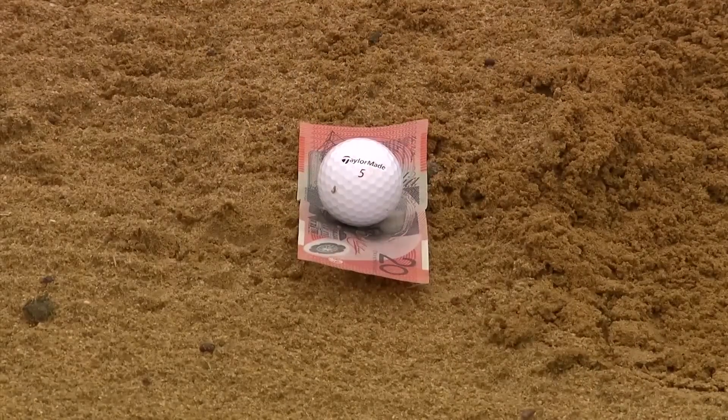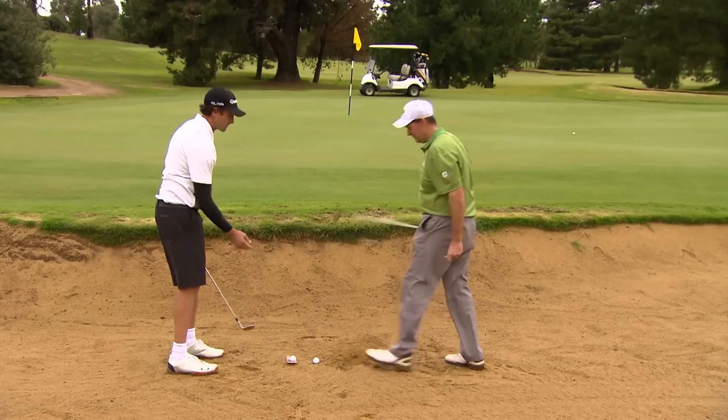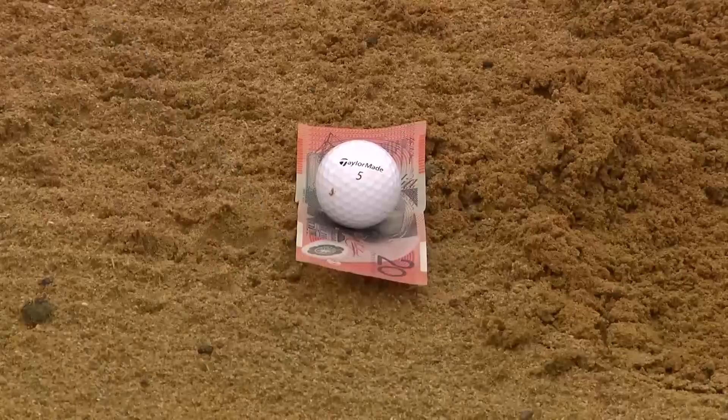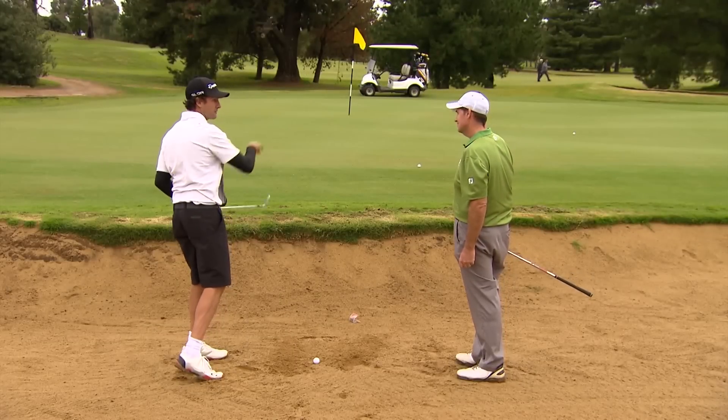Put it in the middle. The club wants to enter there at the back of the $20 note. Keep the club moving — the sand will throw the ball out. Beautiful. Nice bit of loft there too, wasn't it?